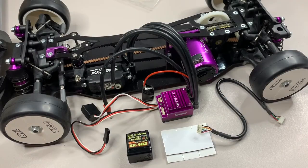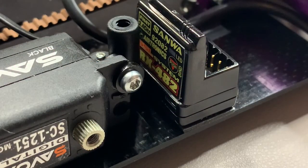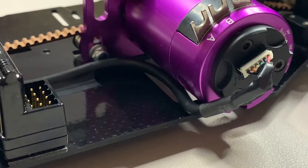Next up is fitting all the radio gear including the ESC. I'm also going to attach the sensor cable to the motor as that plays into how everything fits into the chassis. The receiver is in - just used servo tape to hold it down. I've connected the sensor cable, run it down the side of the motor, and used a bit of electrical tape to hold it to the chassis while I work on the ESC. Now I want to do a bit of soldering to the ESC before reinstalling it into the car.